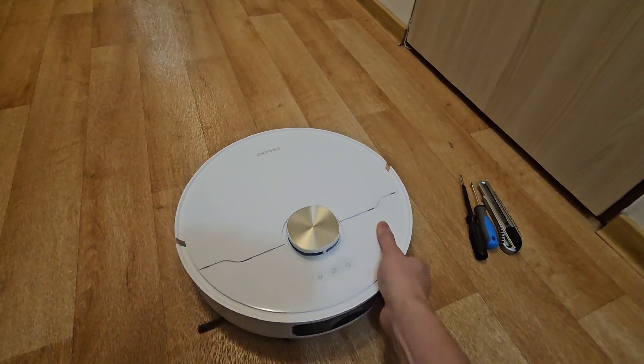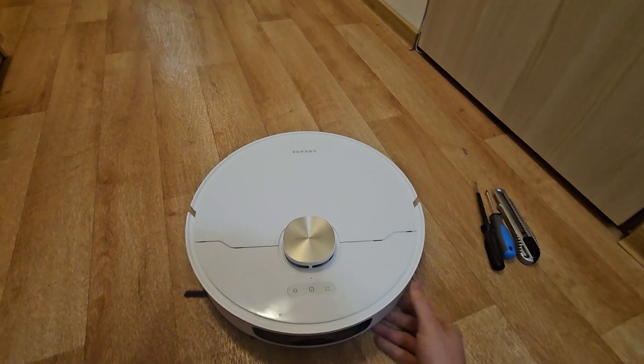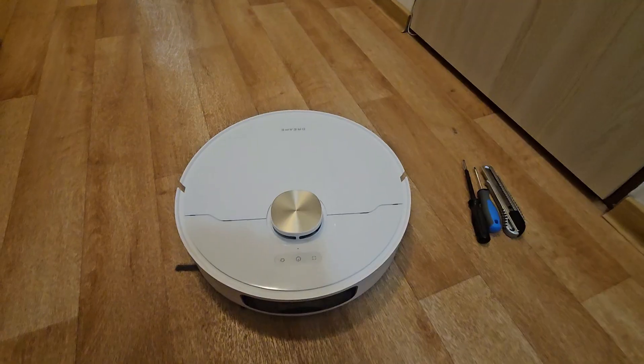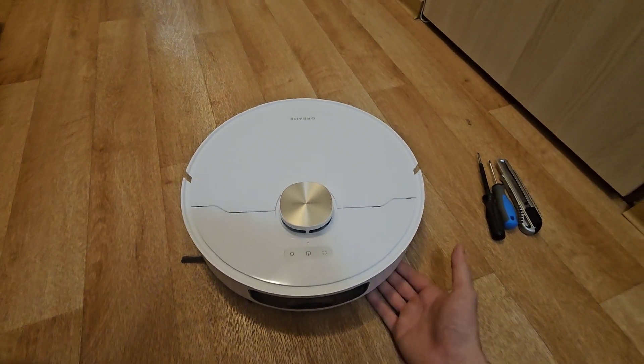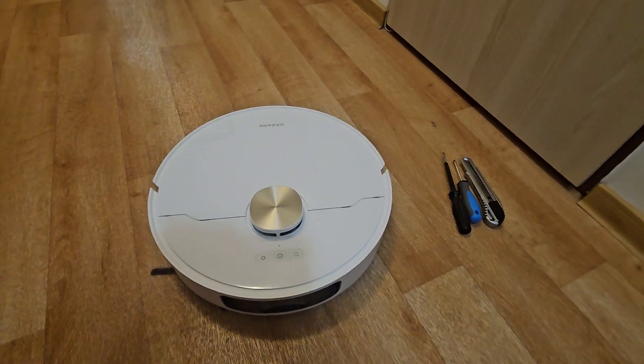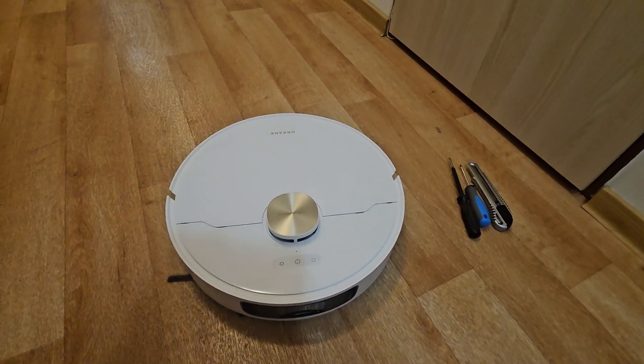This model, construction-wise, reminds me of both the L10 and L20. From the top it looks like a standard L10 Ultra, and from the bottom it resembles the L20, so I wonder how it will actually look from the inside.